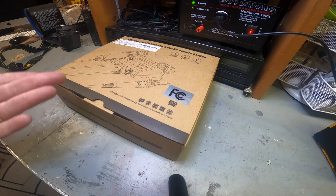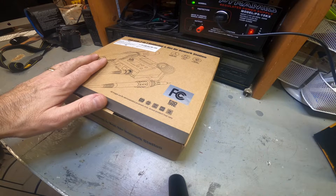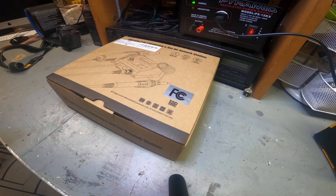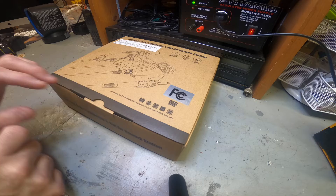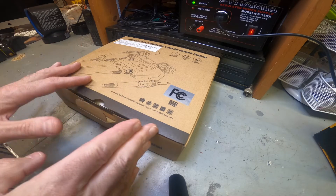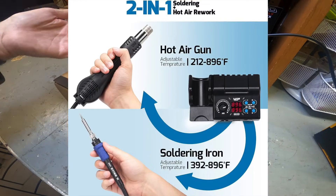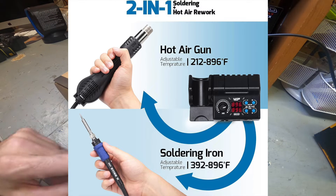Hey guys, welcome back to the review channel. Today I'm looking at a soldering station - this is a soldering iron and a hot air gun, basically designed to do soldering. I wanted to get a workstation and I went back and forth on which way to go. I purchased this with my own money, just to be transparent - no one sent this to me. I'll leave a link down in the description.